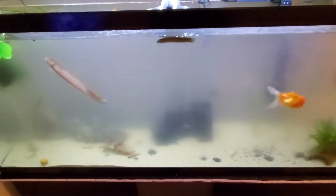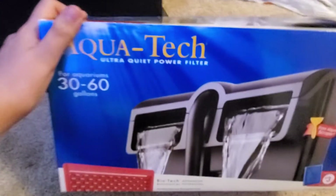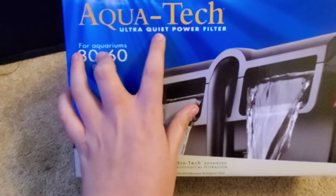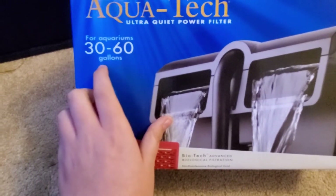I'm gonna show you the filter that I got. This is the Aqua Tech Ultra Quiet Power Filter for aquariums 30 to 60 gallons.